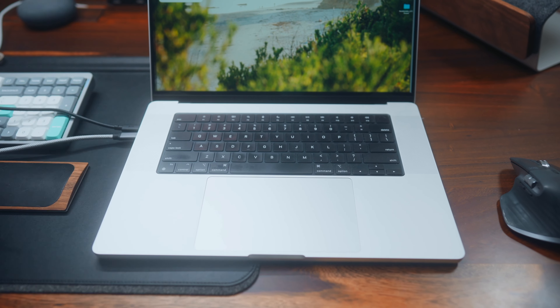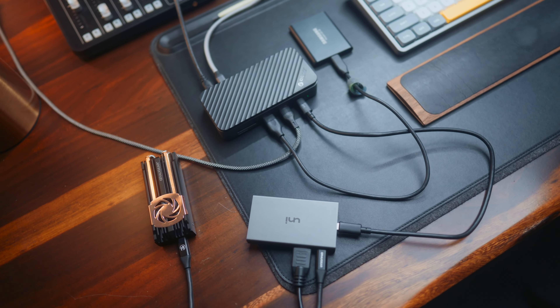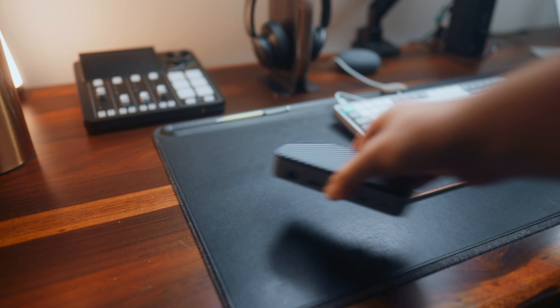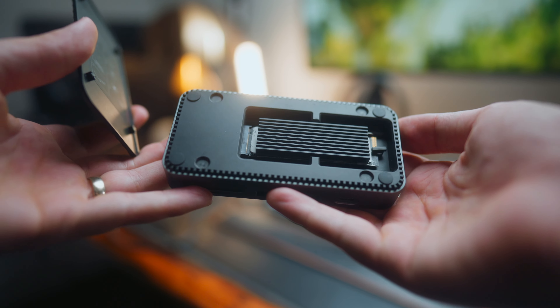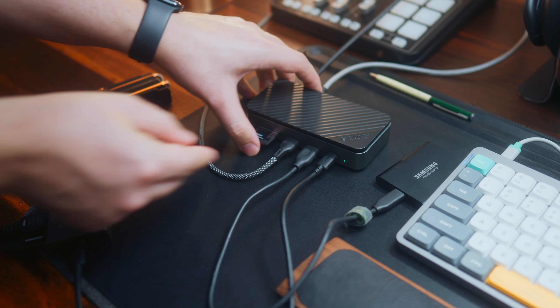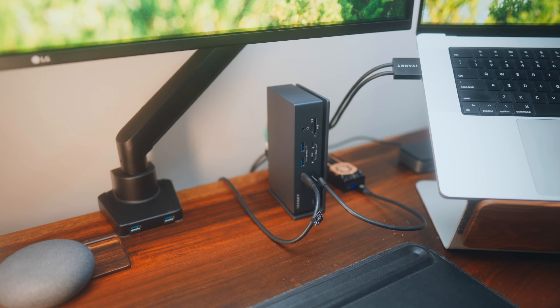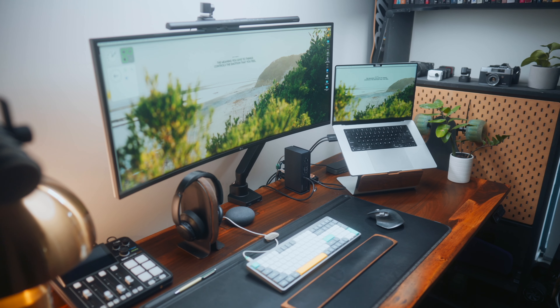Since Apple has cut back on the number of ports in their MacBooks over the years, I've been looking for the ultimate USB hub to connect all my external devices and storage. Over the past few years, I've used a range of small USB hubs, including ones with integrated storage, and I've even gotten to the point of daisy chaining hubs together. Today I'm reviewing the Ivanky Fusion Dock Max 1, and we're going to find out if it's actually the best docking station for Macs currently available.